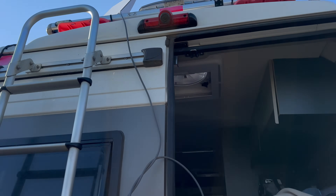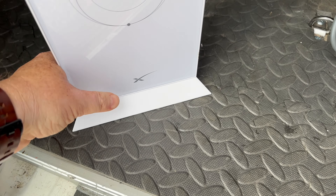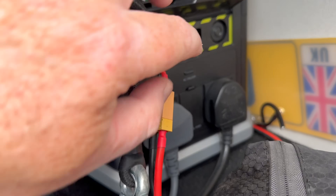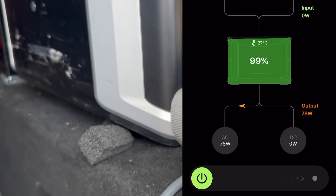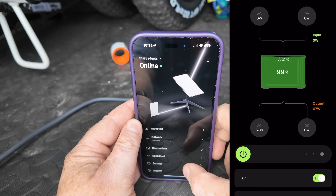The first thing I'm going to do - with the dish now on the roof - is plug it in and do a quick test to verify how much power it uses on 240 volts. I'm going to use my Dabson DBS 2300 and do a screen recording to show that on screen. I'll set the Dabson to 240 and monitor the wattage. Starlink is now online and we'll do a little speed test.